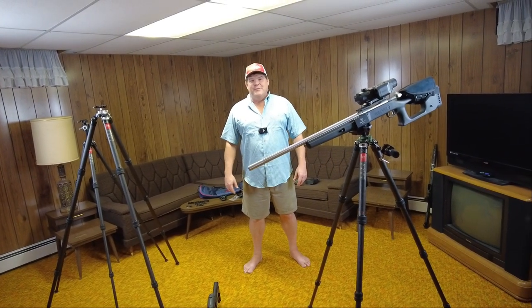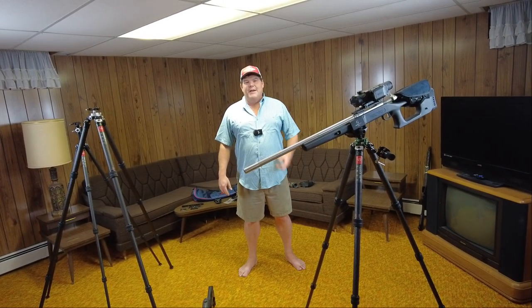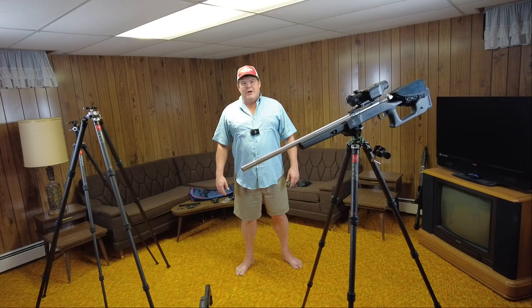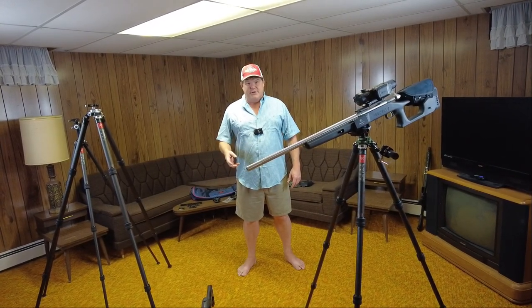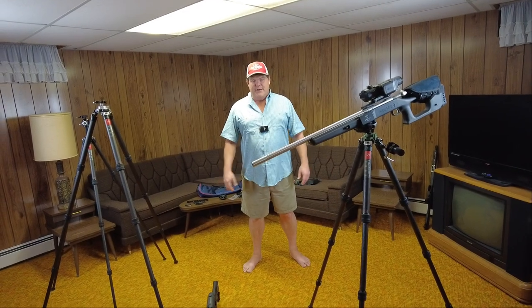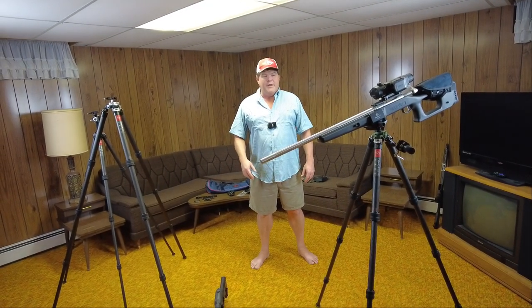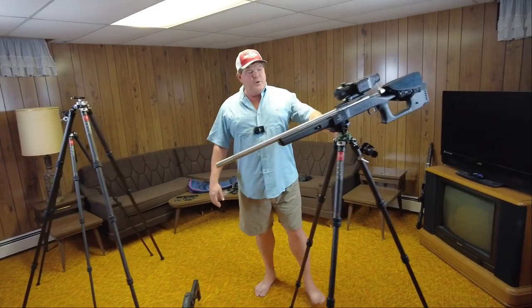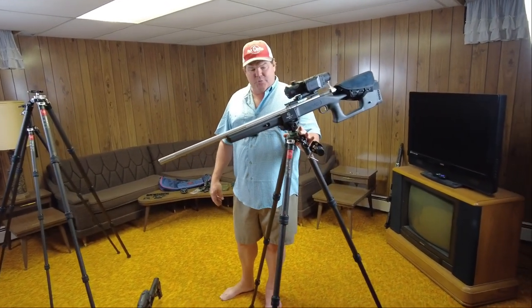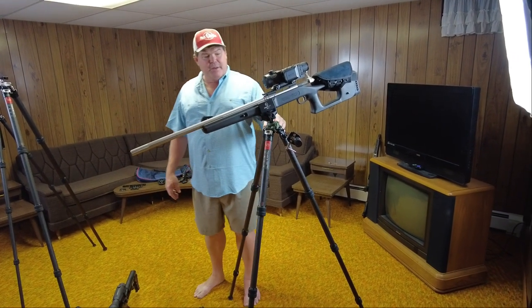Hi folks, Travis Fox here with foxoptic.com. Today we're going to be taking a look at a new tripod system that we're carrying. Initially what we're going to be taking a look at is this new Sunway Photo 3240 CS, which stands for Carbon Series tripod system.